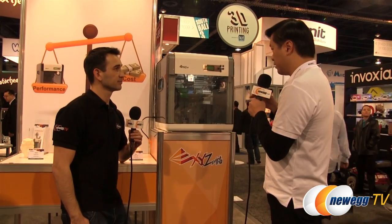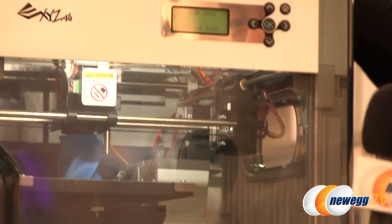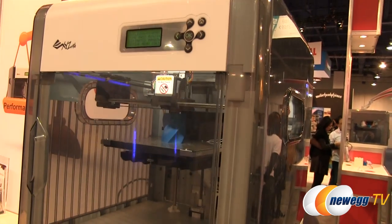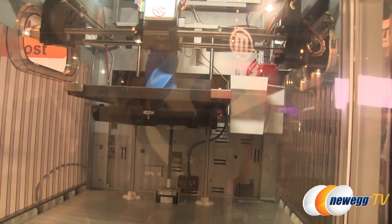Once you open the top door, there's a sensor reading it, letting you know that it's open. Right now we are in demo mode so it does not give you a buzz, but in a typical case, once you open a door it gives you a buzz. When you open the front door it also gives you a buzz. We don't recommend users open a door while it's printing because there are heating elements inside — the print head and the print bed itself get very hot. Sometimes it might burn your hands. That's why for safety we put the entire printing operation within a closure.